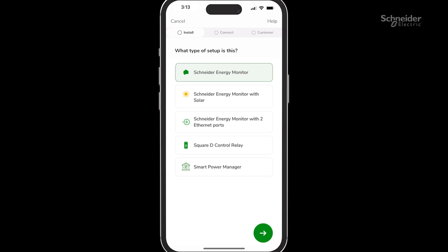If your monitor has one Ethernet port and one set of CTs, choose Schneider Energy Monitor. If your monitor has one Ethernet port and two sets of CTs, choose the Solar option. You can use the solar port for solar, dedicated circuit monitoring, 400-amp split service, or whole home generator monitoring. If your monitor has two Ethernet ports and two sets of CTs, choose Schneider Energy Monitor with two Ethernet ports.